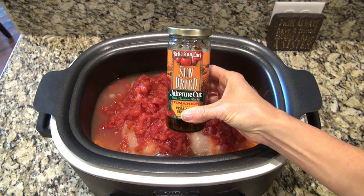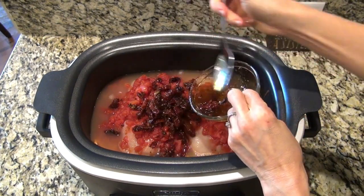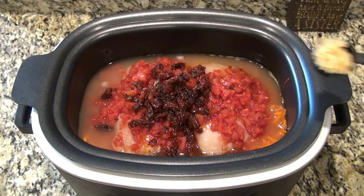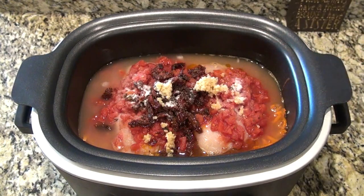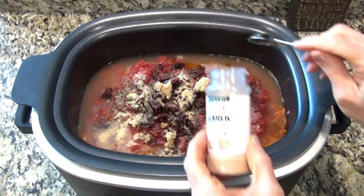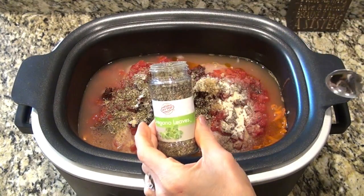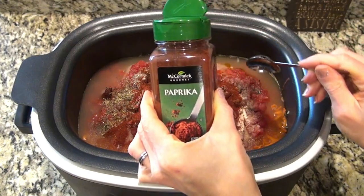I love sun-dried tomatoes so I'm adding in a half a cup of those. They do come in oil — I don't add a ton of that but I do add a little because it gives it flavor. I was supposed to do two tablespoons of minced garlic here but it looks like I only did one — what was I thinking? We're gonna add one teaspoon each of salt, pepper, garlic powder, and onion powder. Then two teaspoons each of oregano, paprika, and Italian seasoning.